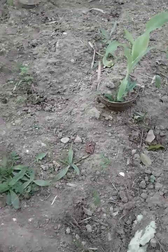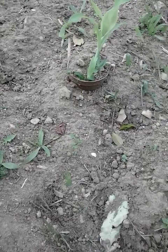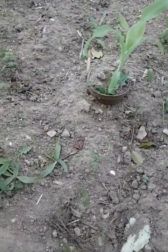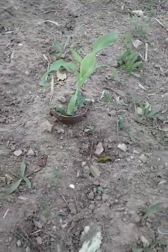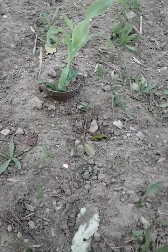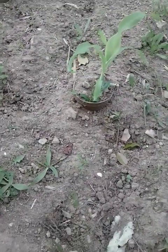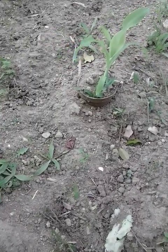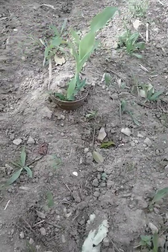Everybody likes corn, peas, and carrots with a little piece of meat — some fish, chicken, hamburger, beef, oxtail, or curry goat. But for me, growing vegetables is such a natural and peaceful hobby. I just enjoy growing things — even that lemon tree right there. It just takes a lot off my mind. Growing vegetables is just like raising a child, or a puppy or kitten, from seed to fully grown.